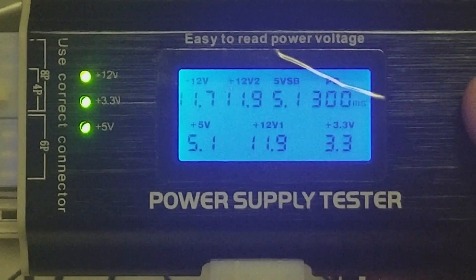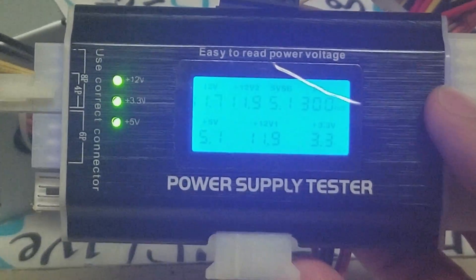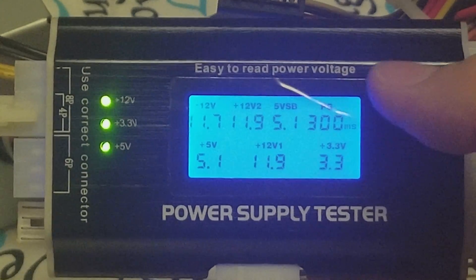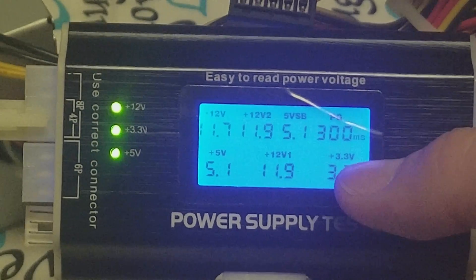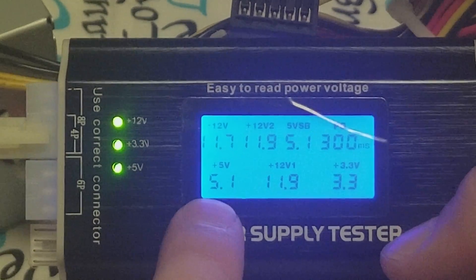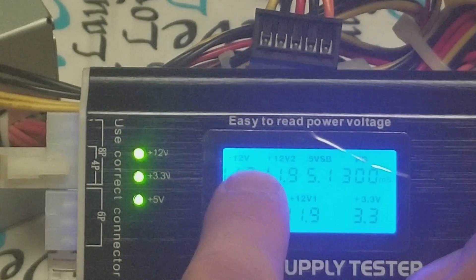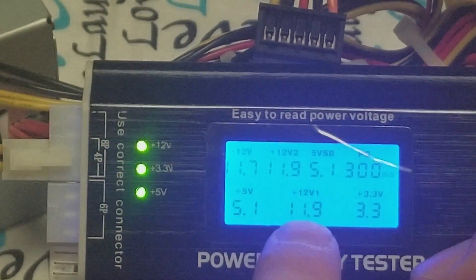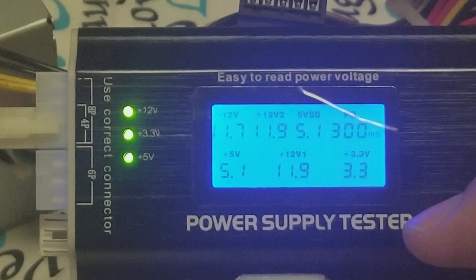Okay, we got our power supply tester all hooked up. I'll back it out just a little bit so you can see all the cords are hooked in. This thing is easy to read power voltage, which it is. You can see it says 3.3 — that's good. We got 5.1 here, which is good. But we're supposed to have positive 12 volts, and we're getting 11.7, 11.9, and 11.9. Obviously this power supply is not putting out the sufficient amount of power.